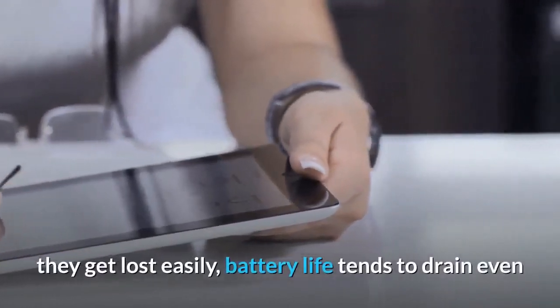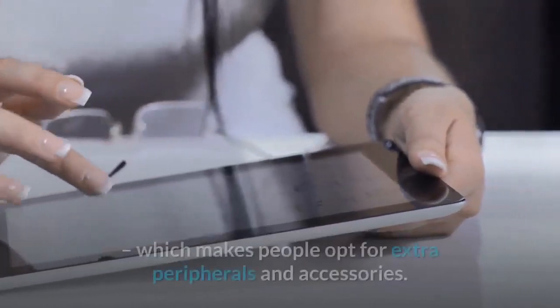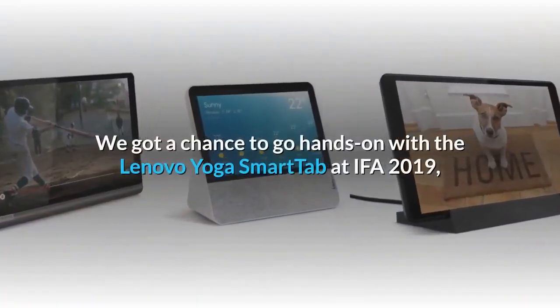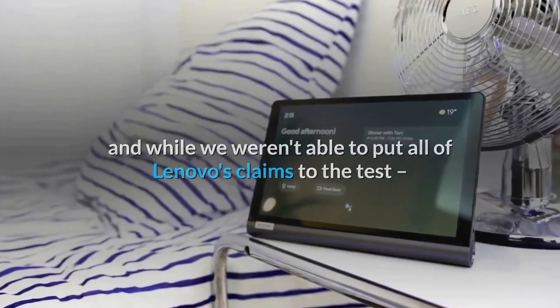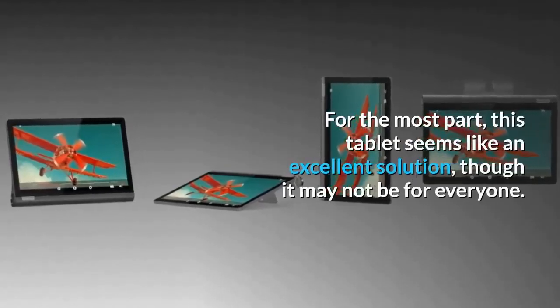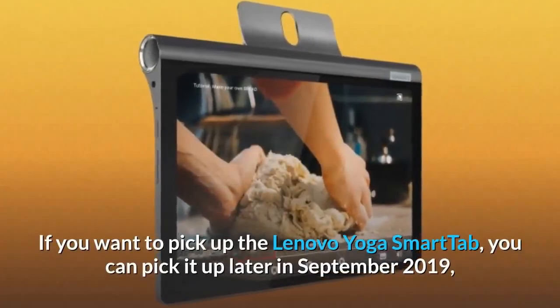They get lost easily, battery life tends to drain even when idle, and they can get a bit tiresome to hold up over time, which makes people opt for extra peripherals and accessories. We got a chance to go hands-on with the Lenovo Yoga Smart Tab at IFA 2019, and while we weren't able to put all of Lenovo's claims to the test — except for battery life and other time-constrained issues — for the most part this tablet seems like an excellent solution, though it may not be for everyone.